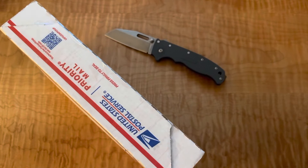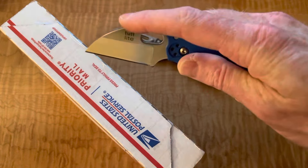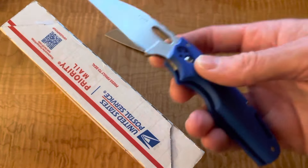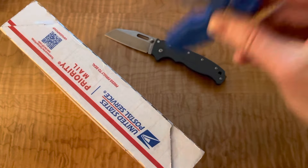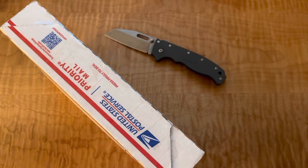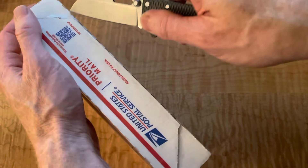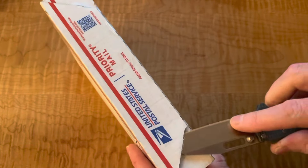Let me throw something in here that kind of competes with it — and no surprise, because who would have designed it but Andrew Demko himself. The Tough Light is very similar in how I can do stuff, but just a little less sharp at the edge. This thing always feels like a razor blade to me, whereas the AD 20.5 feels a little safer for common use — not in the garage, not in the toolbox when I'm just opening boxes.